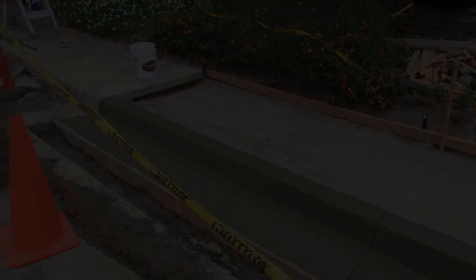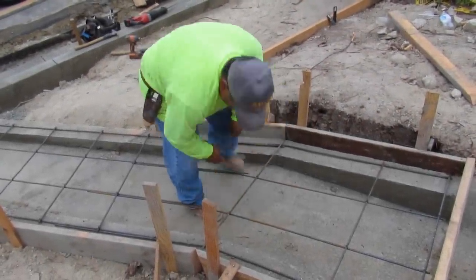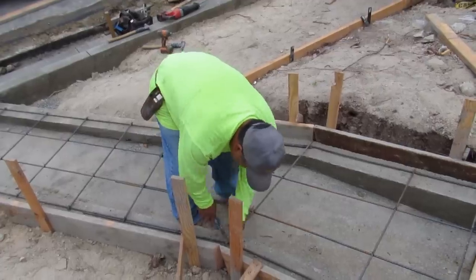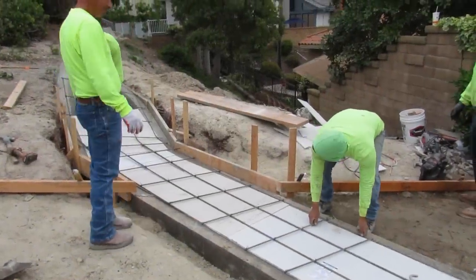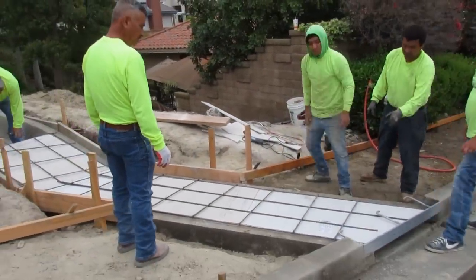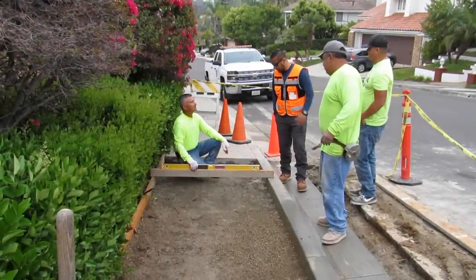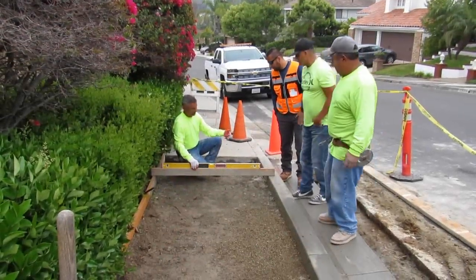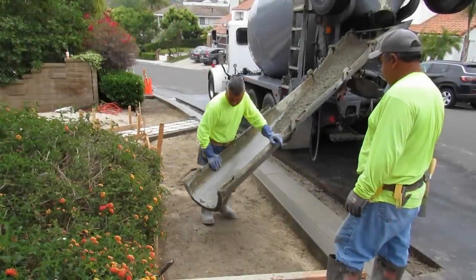The curb and gutters are done along with the rest of the jay ditch, so we're going to set the sidewalk up and pour that, strip everything down, and this job will be a wrap. The backing board is over that channel and right where my foot is there's a gap so the water can come out. Emanuel rechecked all the elevations — he's pretty thorough, knew what he was doing.